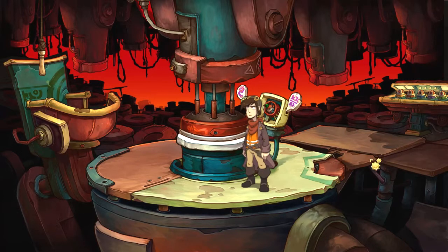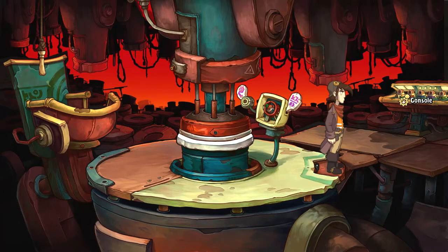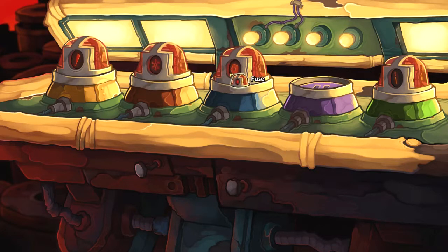Now what do we do? Let's go to the console. What do we have here? We have a bat, flame, blade, snowflake, and a screwdriver. Okay, let's try these randomly. Oh, I see — we're just swapping them around.